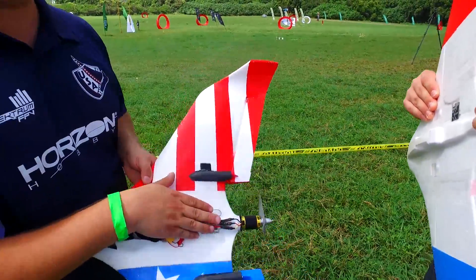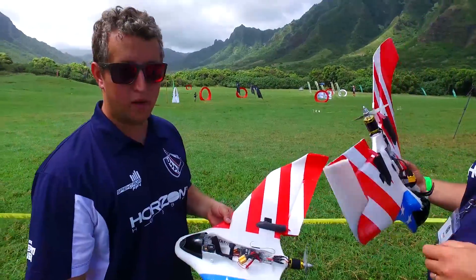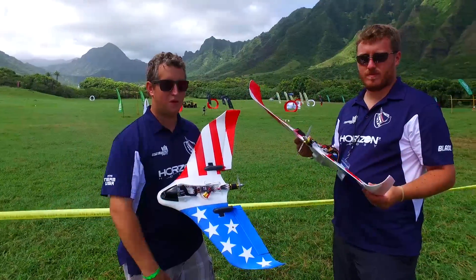We actually didn't run hatches like we had planned in the finals, but we were still able to come out with the one and two win. We just want to show you guys everything about the TheoryW and what we did at the Worlds to make it a little faster. Thanks for watching.